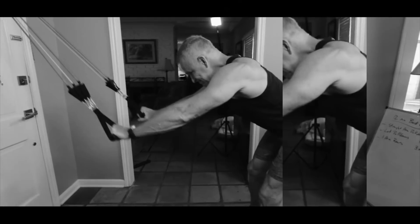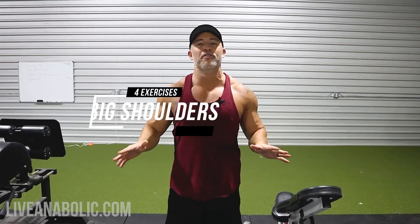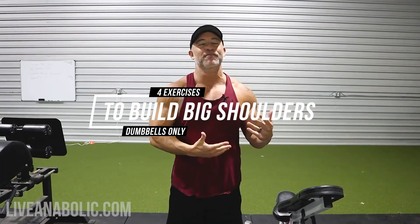Hey, what's up guys, Gary Walker here with liveanabolic.com. In this video I'm going to give you four of my favorite exercises to build big shoulders using nothing but dumbbells. I chose the ones that are going to be better for overall growth and development, targeting anterior delts, medial delts, and rear delts — hitting all of them.